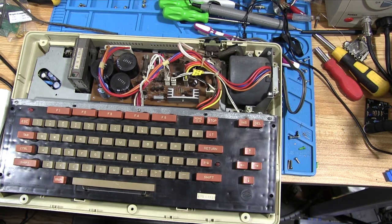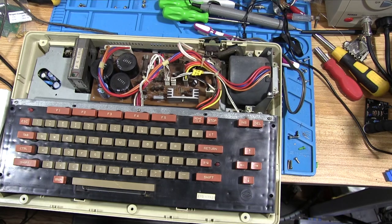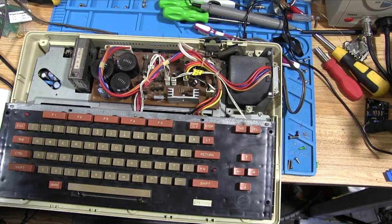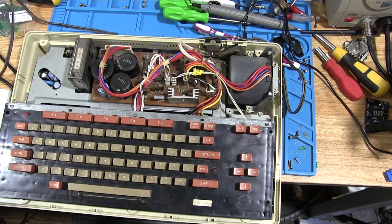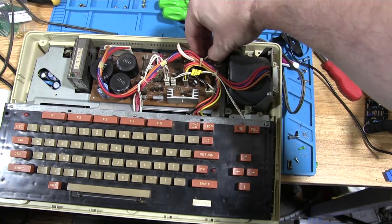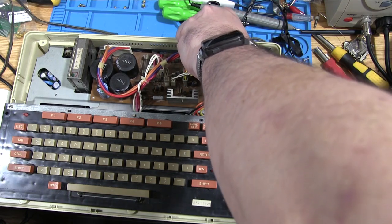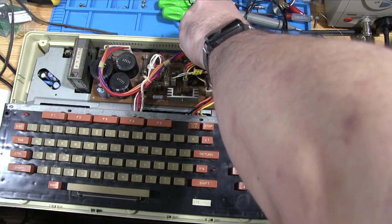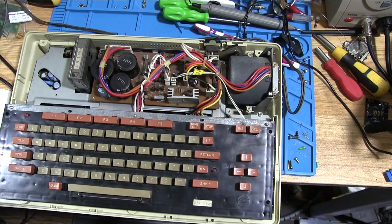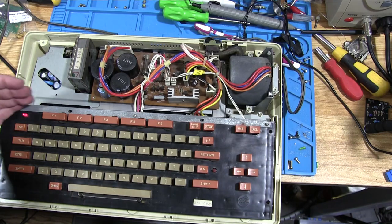That may be because we haven't plugged everything in. There's one connector over here — and that's actually the power switch. So yeah, that would explain a lot. It probably doesn't matter which way that goes because it's just a power switch. Let's try that again — and we have a light! Can you see that? We have a light.